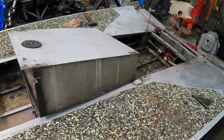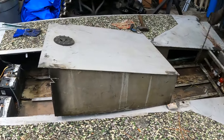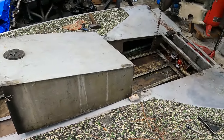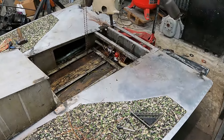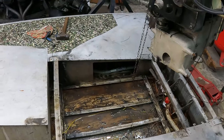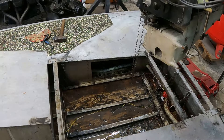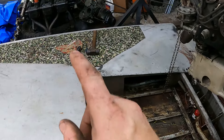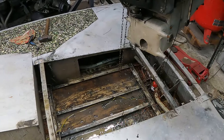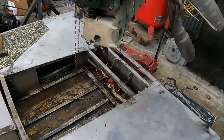They cut it open and kind of made a dry box out of it. I'm gonna see if I can fix that, if not I'll cross that bridge when I get there. I was scraping all the oil and nasty stuff out of the bottom — I poured a bunch of Purple Power to help break it down, took the scraper and was trying to scrape it all back because this thing's gonna catch fire when I'm welding.